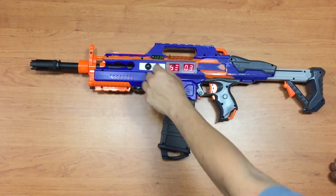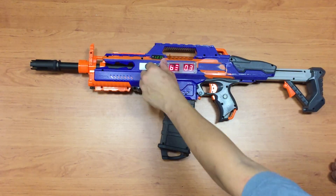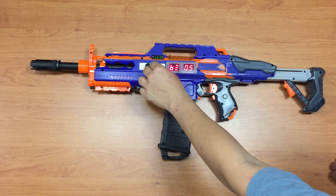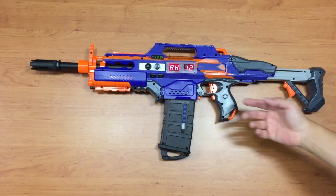Next, I can configure the burst mode — how many darts per burst. It's set to 3 by default, but you can go as high as 9 per burst or as low as 2. For this demonstration I'll set it to 5, then go back.